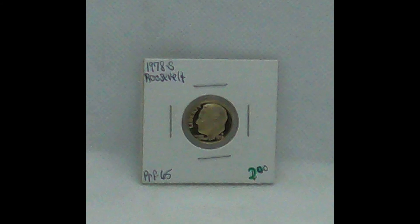This here is a 1978 S copper nickel Roosevelt proof 65, which means it could be gem proof if it is officially graded. Depends on the grading company, of course, so you might want to check into that if you're interested in buying that. That's a 1956 D — you see this one we've got marked at $3, and we will probably sell it right at $4.